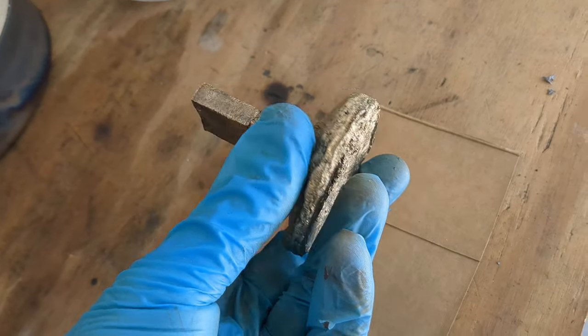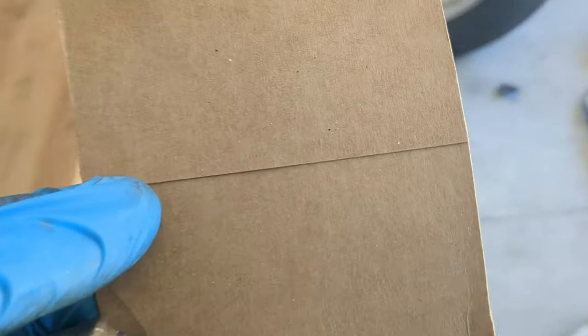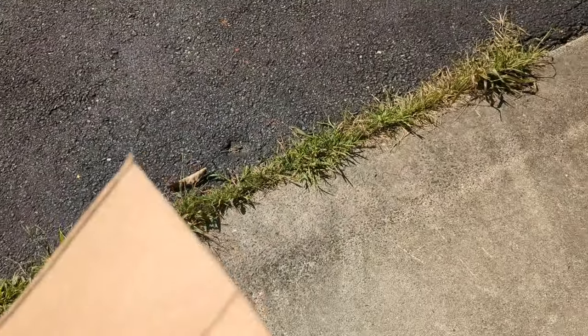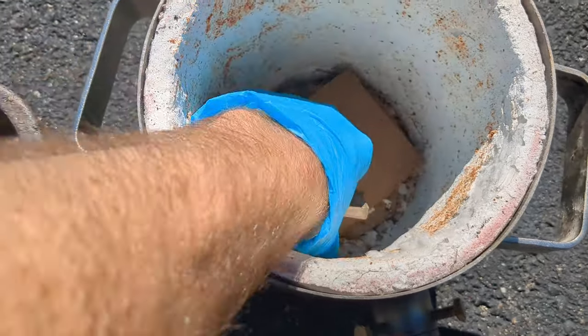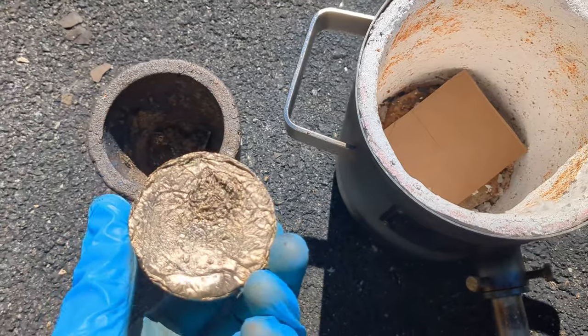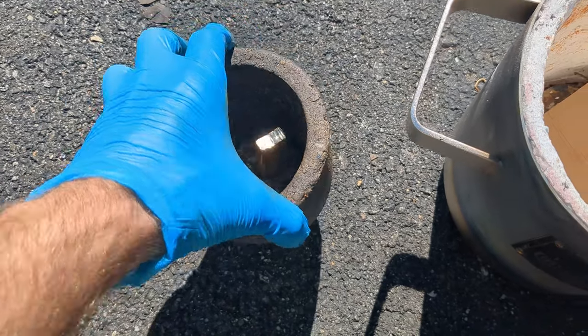I'm going to use a piece of aluminum bronze from a previous cast — it's an alloy of 89% copper and 11% aluminum. I put this piece of cardboard under the crucible to prevent it from sticking.